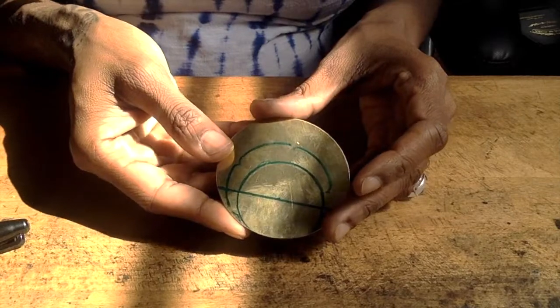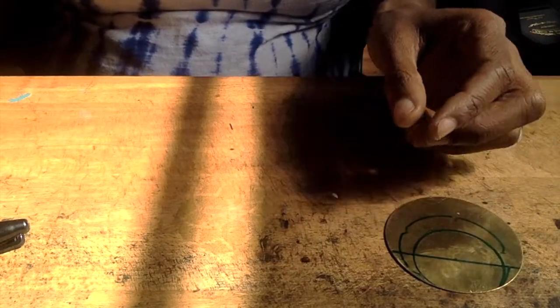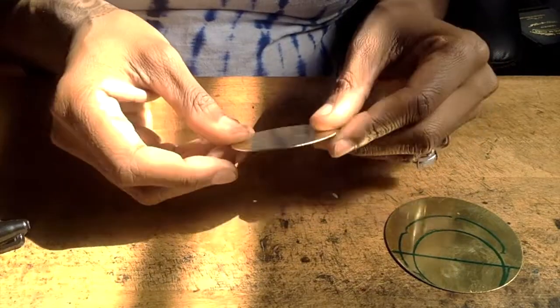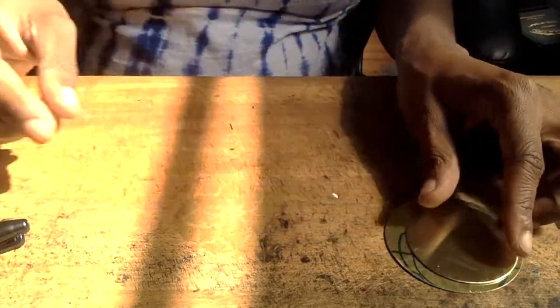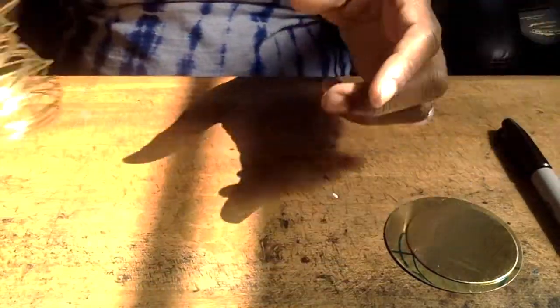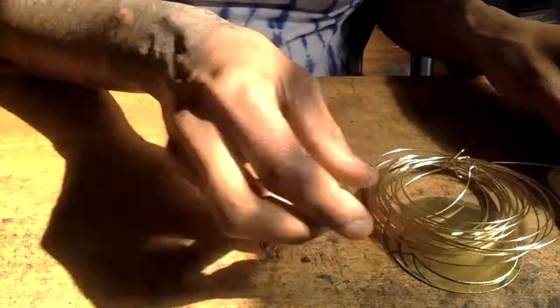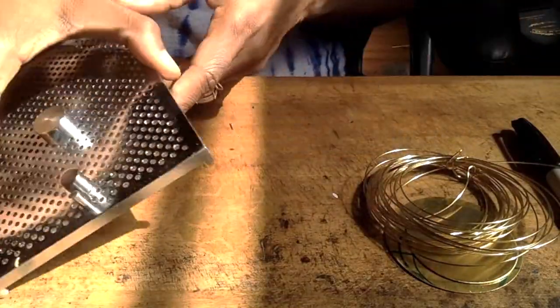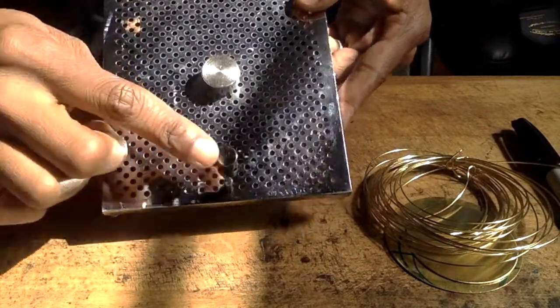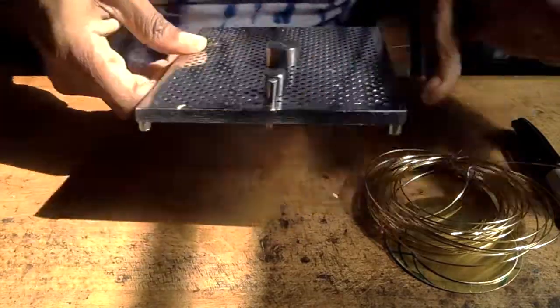Supplies needed: one brass 22-gauge 2.5-inch diameter disc, one brass 22-gauge 2-inch disc — you can find these online — a sharpie to mark your holes, some 20-gauge brass wire, and a thingamajig to make the part that connects to and holds it in your ear, which you'll see a little bit later.